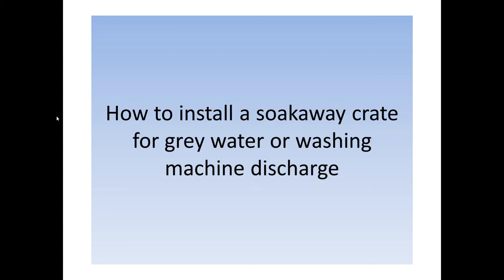Hello everyone and welcome to my channel. This is my first video, so bear with me if the quality is not up to some of the fancy camera work we get these days. I just want to share with you how I installed a soak away crate to deal with grey water, which is actually a washing machine discharge from my backyard.